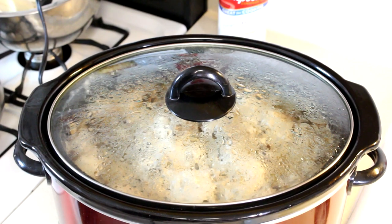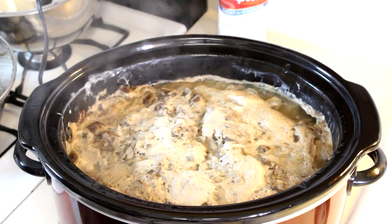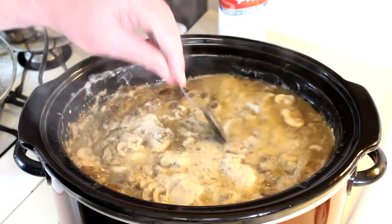This has been cooking for a little over four hours now. Let's open it up and take a look. It's never too appetizing when you first open it up — you always have all this foam on top, but that's normal. Once you stir it up, it looks a lot better.